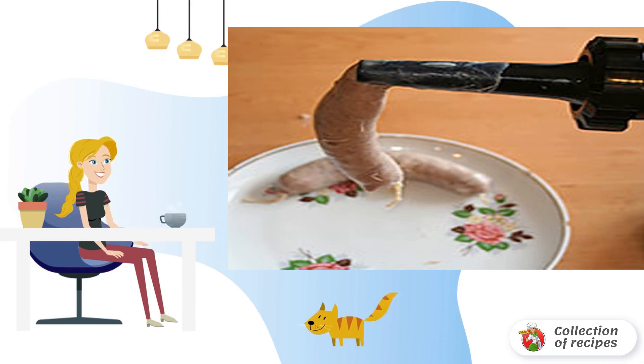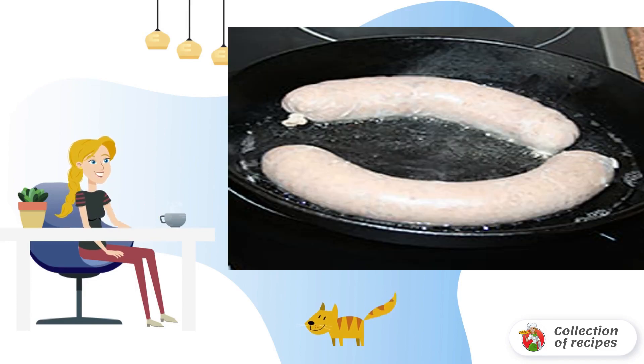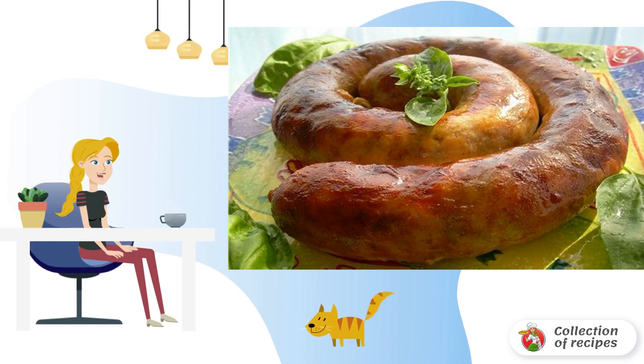Finally, chop the meat, squeeze out the garlic, and add spices. We stuff the finished minced meat into the gut with a meat grinder, tie the ends well, and send them to fry until golden brown.